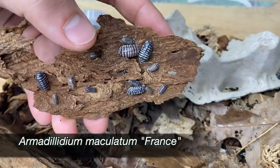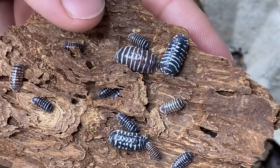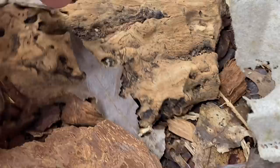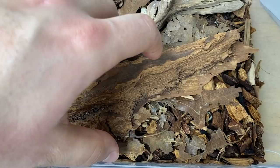The next isopods are the Armadilidium maculatum France line — these ones throw a bunch of different morphs and they also tend to get a little bit larger than typical maculatum zebras. Right away you can see a chocolate-colored one with more brindled broken-up patterns. Mine have been a lot more prolific than the typical zebra — they're doing fantastic.